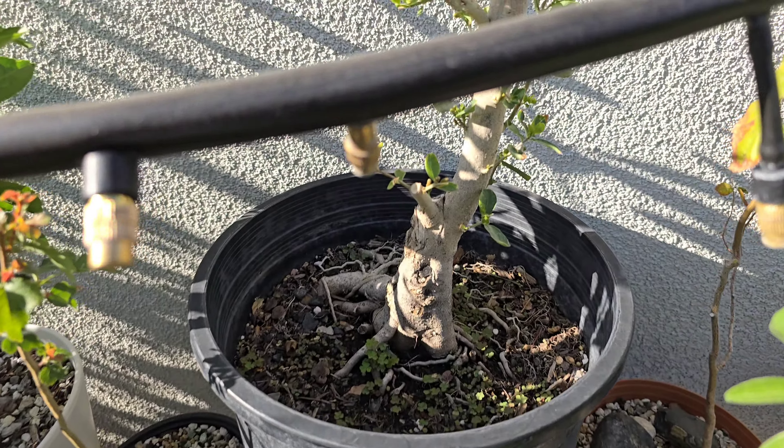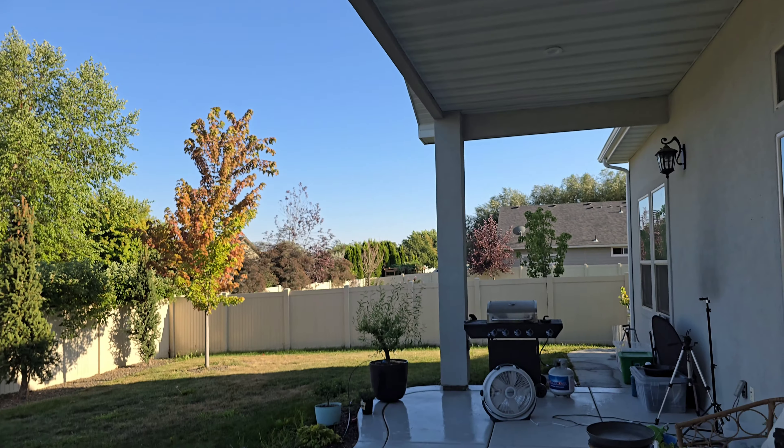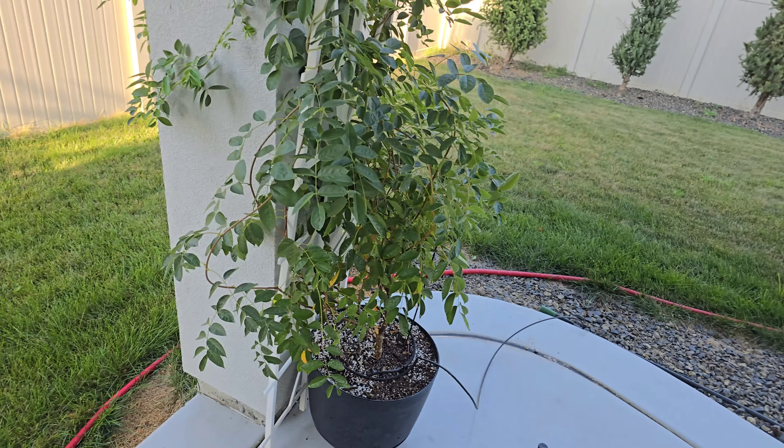There's a dwarf Korean lilac — doesn't have flowers right now but it flowers in the spring with nice little purple and white flowers. This is a new one — just bought this in the spring. This is a wisteria tree, kind of a tree vine thing. It actually flowered for me this year. I had a different one that I had for like five years and it never flowered — bought this one this year and it did. I want it to grow all the way around the pole, I think that would be cool, so I tied some of the vines around it.